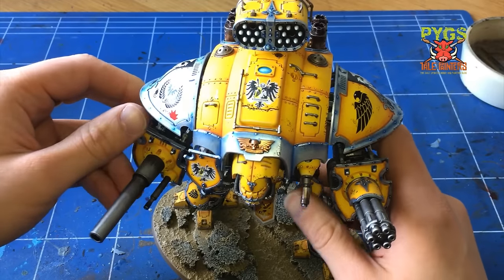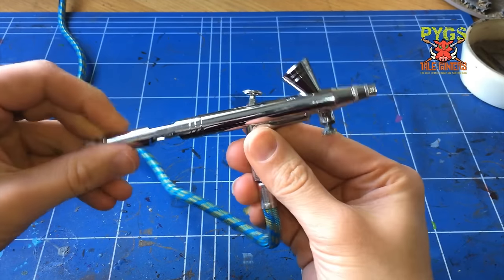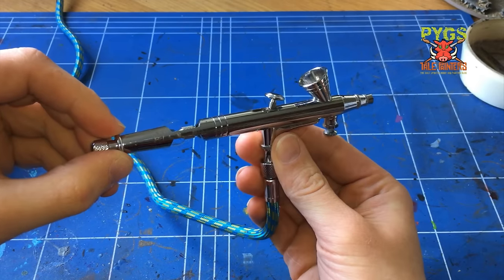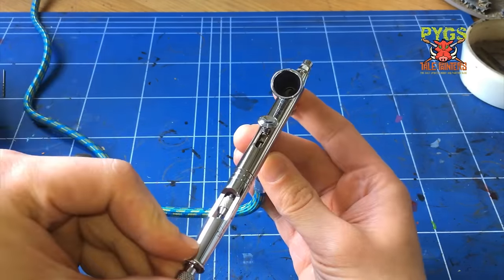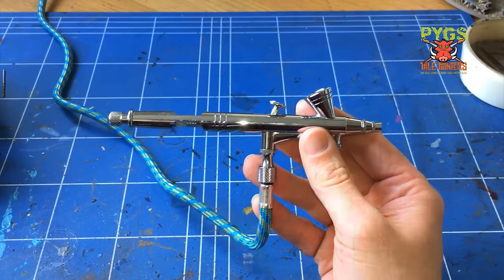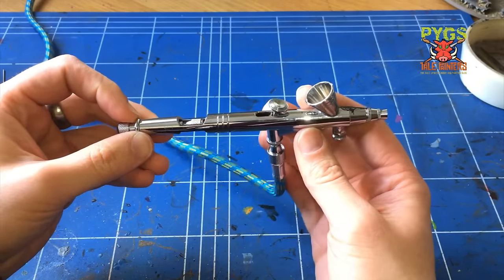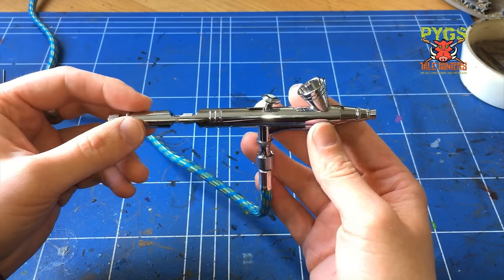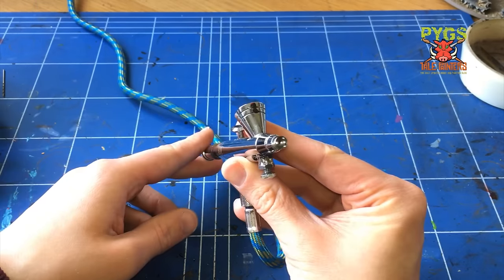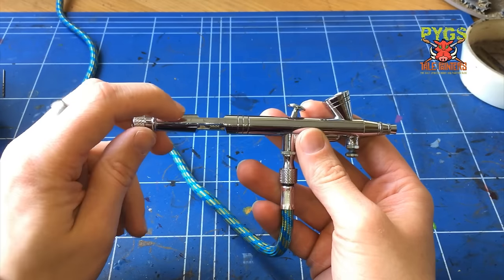Let's talk about the airbrush. This is a dual action gravity fed airbrush. This is available to buy on a website called RDG Tools. It's kind of like a Taiwanese copy of the more expensive ones. This will set you back about £35 and they have others ranging from £25 to £35 - it's exactly the same as the more expensive ones.